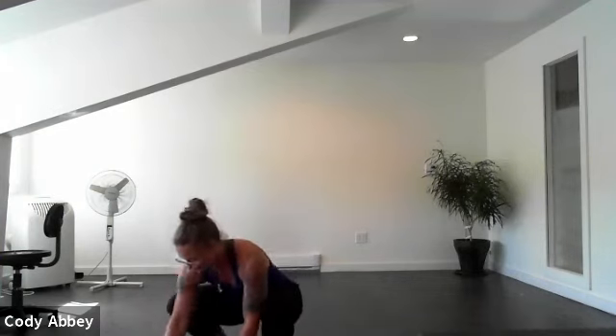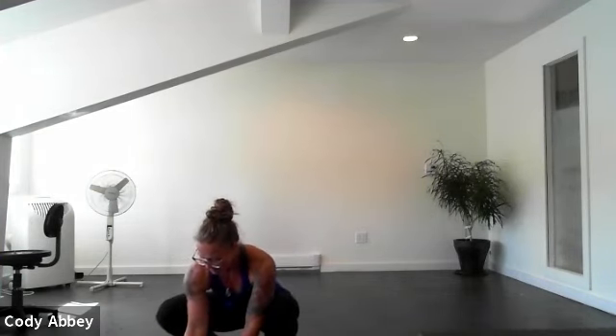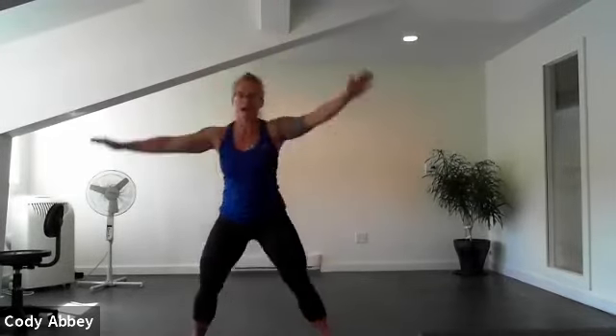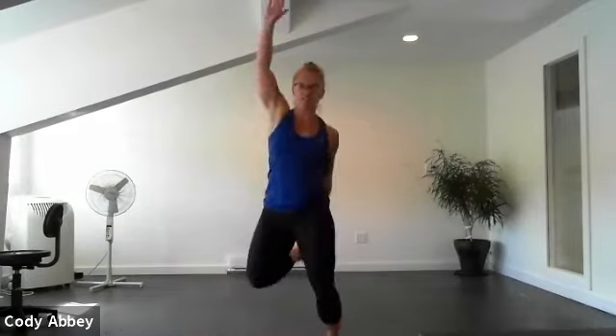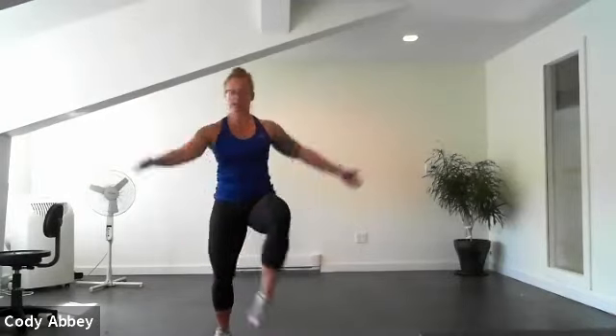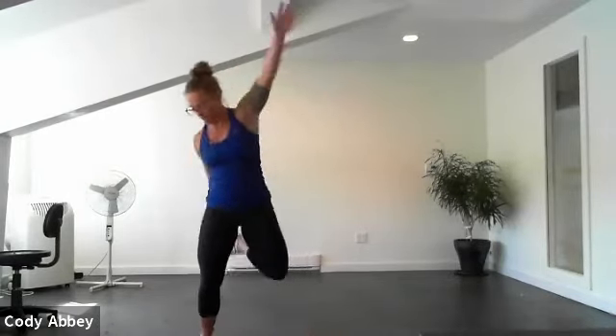All right, we're going to start standing. We're going to start with that cross-body jack. Are we ready? In three, two, one, here we go. So this is like an 80s aerobics move — you can laugh it up a little bit. You're also welcome to bring the hands and arms behind the body, and you can add as much of a jump as you like. Nice and light on the feet.